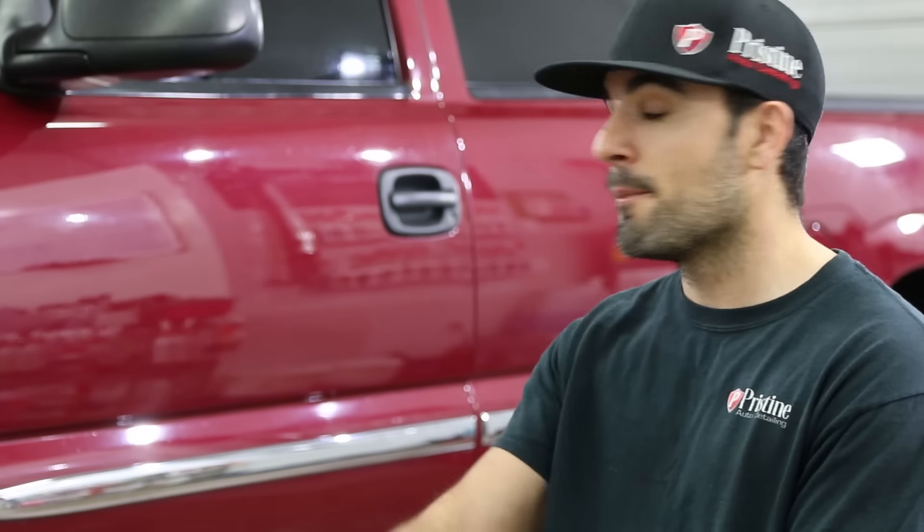Hey guys, welcome back to another episode of Truck Central. A lot of you are probably wondering who the heck's this guy — my name is Chad Sensnig and I own and operate Pristine Auto Detailing here in Lancaster County, Pennsylvania, yes the 717. But today I'm going to show you guys one of the better ways to restore your faded plastic on your truck. So let's get started.